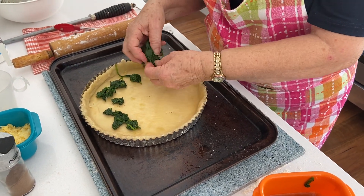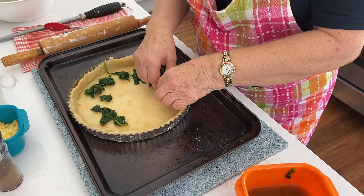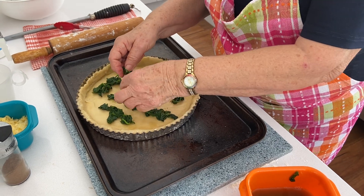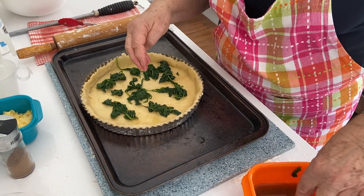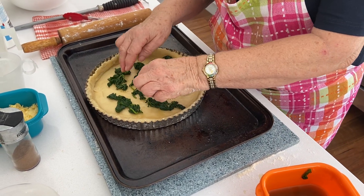Now I've used baby spinach here, but you can use silverbeet spinach — you'd just use the white stems. And if you're struggling to get it, can you use frozen spinach as well? You could. It does exactly the same thing — frozen spinach does exactly the same.